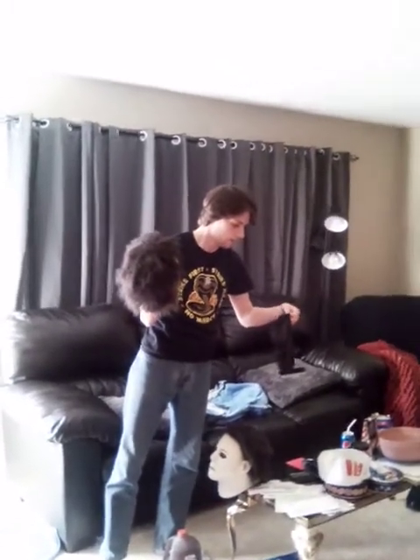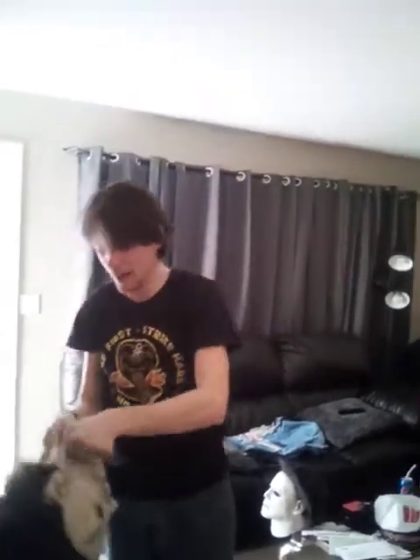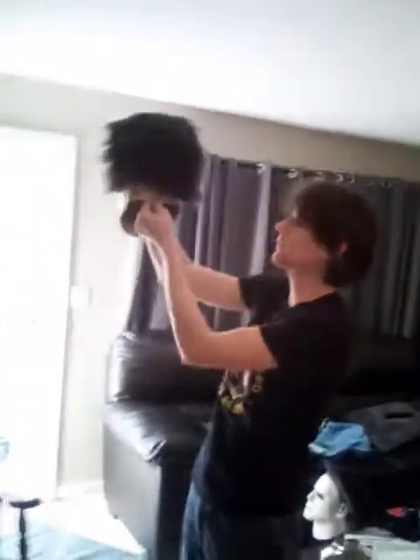But if you enjoy seeing people get killed by Michael Myers, you've got to be a little messed up. There's no way I'm going to be able to get that on easily, so I'm going to try this on and see how it looks. The inside of it smells pretty good — it smells a little bit like hair gel, actually.